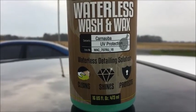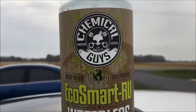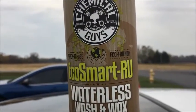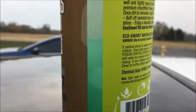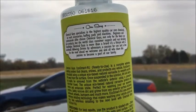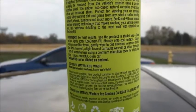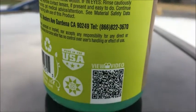Once again, this is from Chemical Guys — it's their EcoSmart RU ready-to-use waterless wash and wax with carnauba and UV protection: cleans, shines, and protects. I believe this bottle is about $9.99 — it might be less; I bought it on Amazon and I think it was cheaper there than on their website. It also has a really nice scent — like an apple type scent, not a cleaner smell. There's some info on the back if you want to pause and take a look.